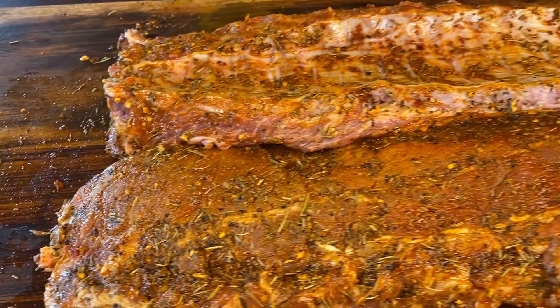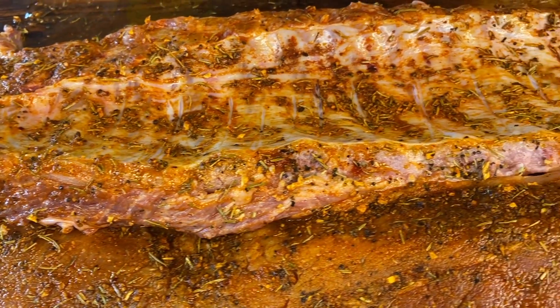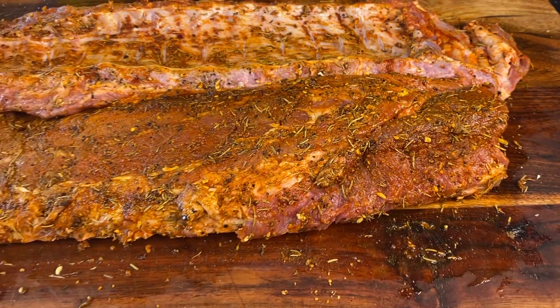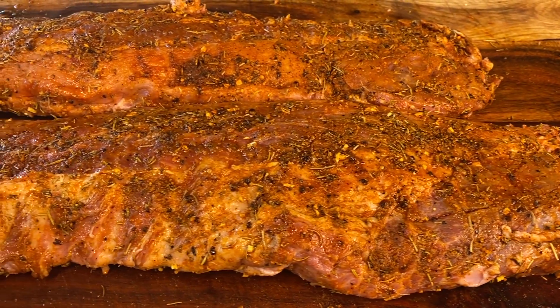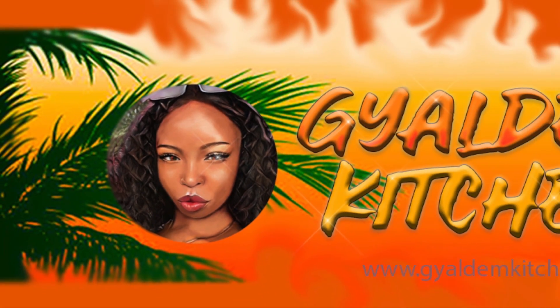I'm telling you, these are the nicest barbecue ribs I've ever had. My mama would agree — you just have to keep making this recipe. Make sure to like, share, and subscribe!